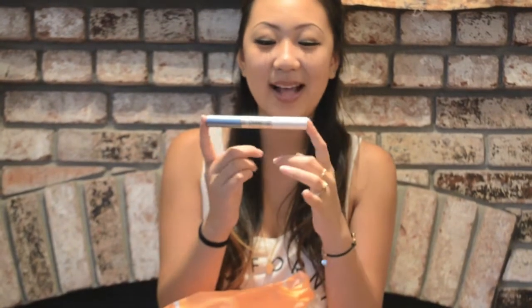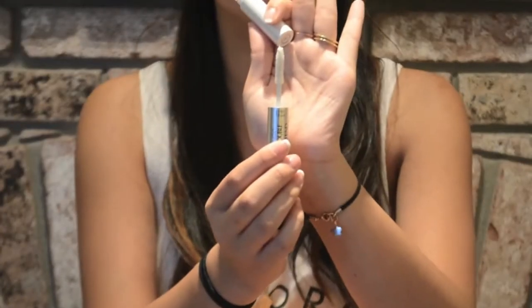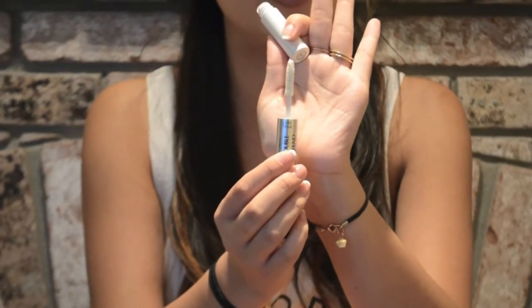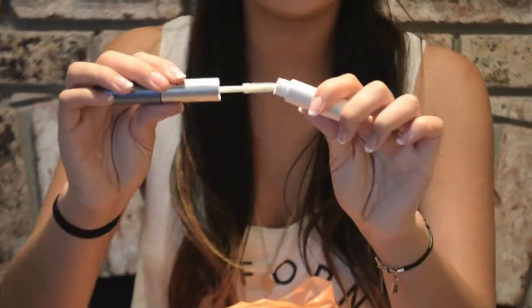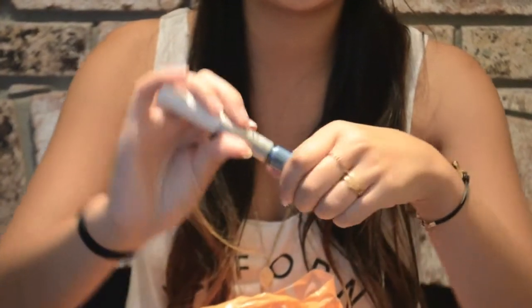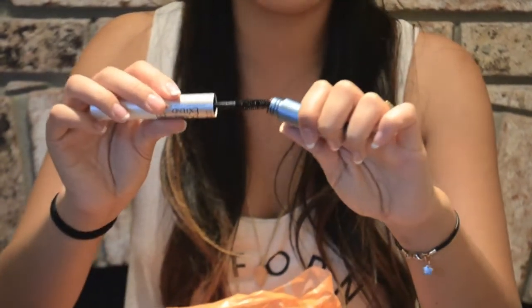The next drugstore item is the L'Oreal Double Extend Mascara. It has two sides — the first is white, which is the primer or base coat you put on bare lashes to help extend them. The other side is the mascara, and this is the waterproof version. It really helps lengthen your lashes. I don't think it does an amazing job with volume — for that I'd use the Maybelline Falsies — but for lengthening, this is an amazing mascara.